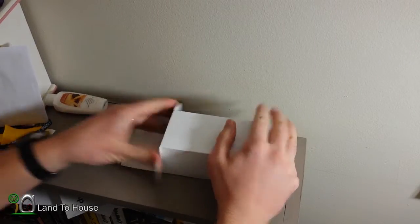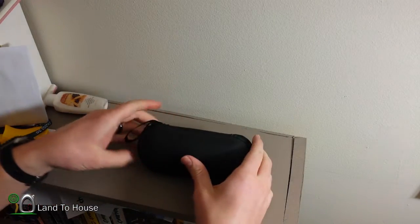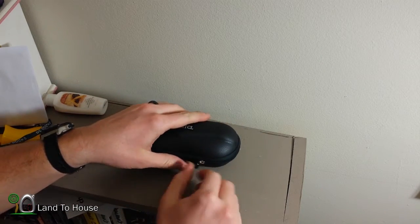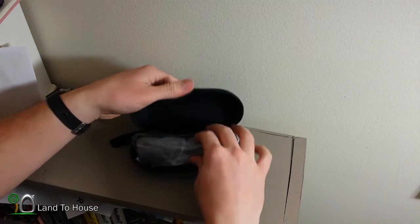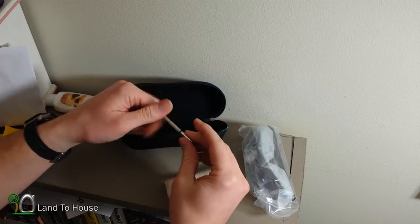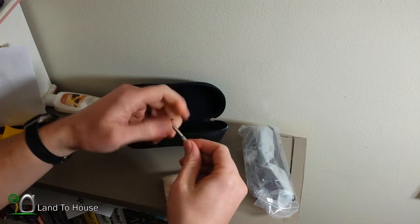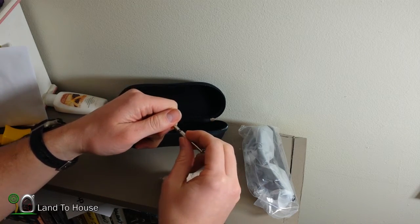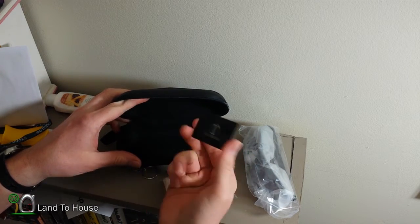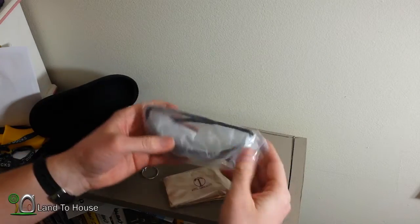These were about $25 — I'll put the link in the description so if you like them you can check them out. They're polarized and all that good stuff. In the box there's a cleaning cloth, what looks like a tool — yep, a screwdriver with two different types — and a card to see the polarized effect.